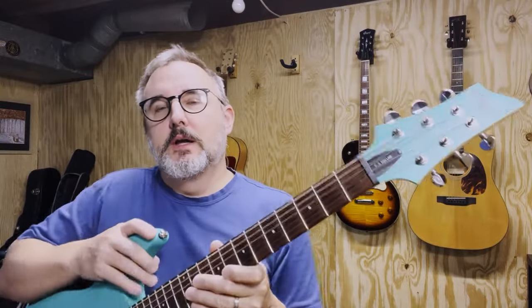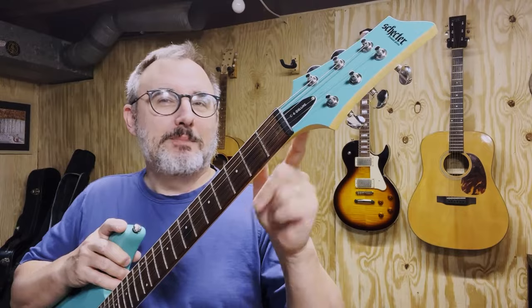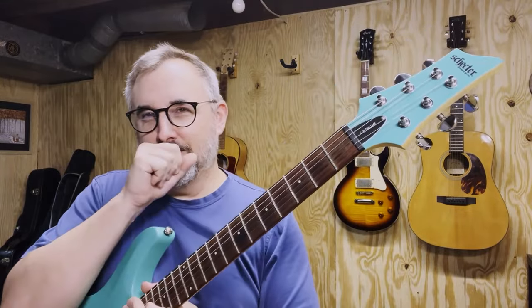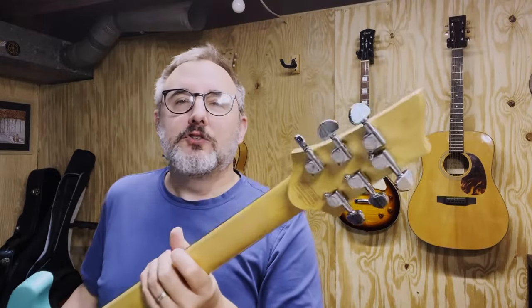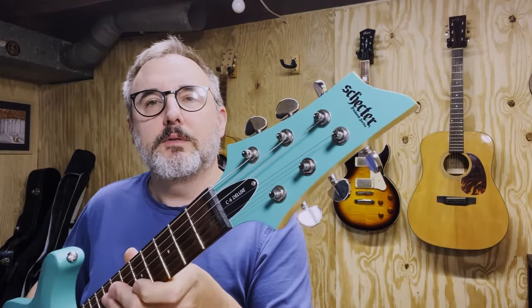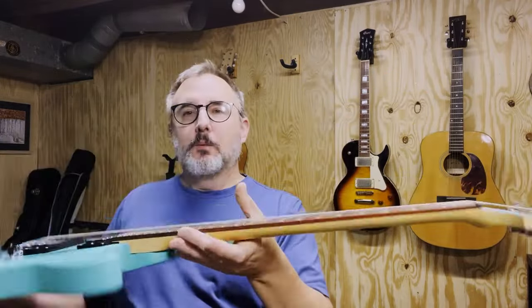Because as we all know, certain guitars happen to break in that spot if they're dropped. I'm not naming any names — Gibson. But anyway, you've got your Schecter-branded tuners, neat painted headstock there with their logo and all that good stuff. I can say it's a really nice guitar, sounds really nice. Let's get to how it sounds.